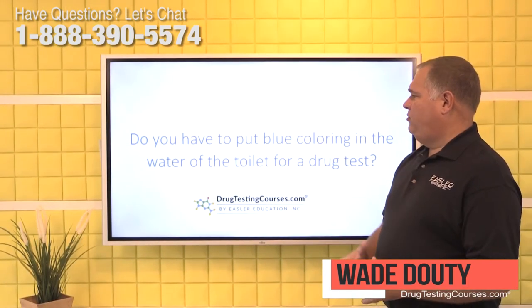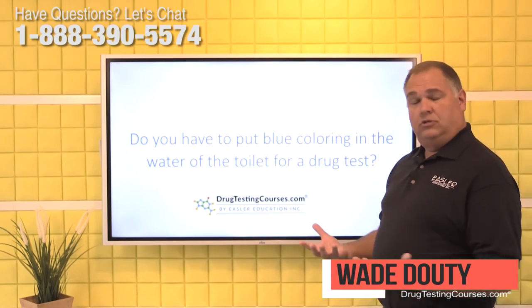Our question today is: do you have to put blue coloring in the water of the toilet for a drug test?